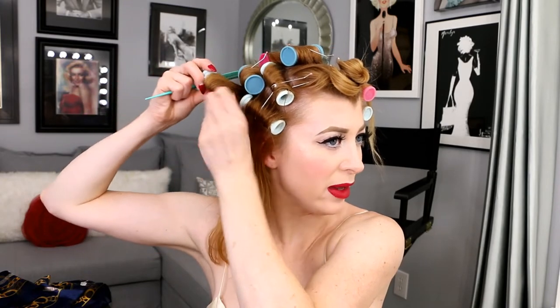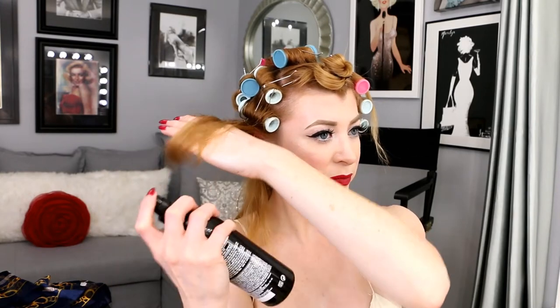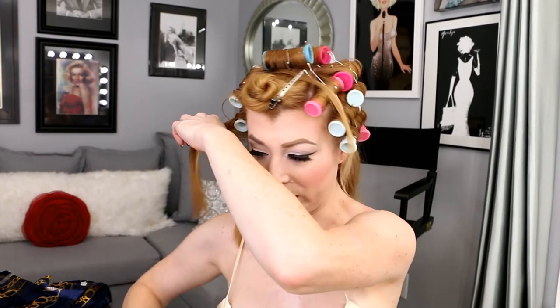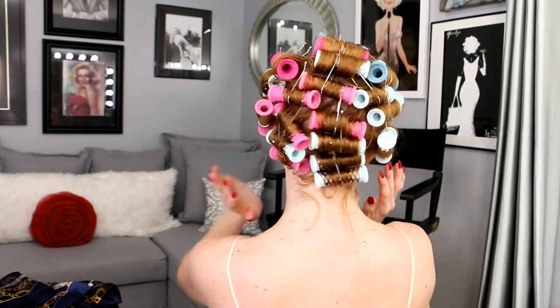The one thing you want to try to do is always keep it out and then come up and down — that's what I find creates the most volume. When I first started, especially when my hair was really long, I would roll from the bottom straight up, and it just created ringlets. I still got a nice curl but it wasn't as voluminous; it didn't have the body and the volume I wanted. Here is the back of my hair with all the curlers in. Sometimes you can feel when a hot curler is wonky, and at that point you want to go ahead and fix it.